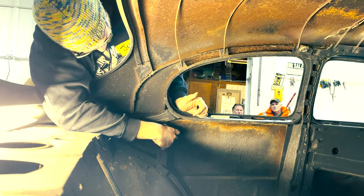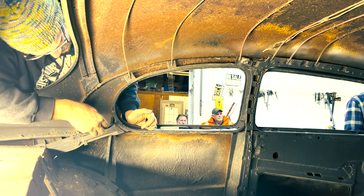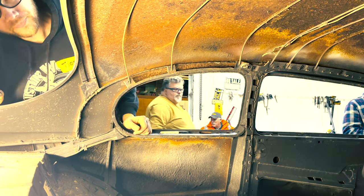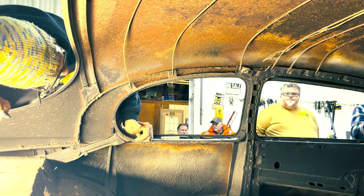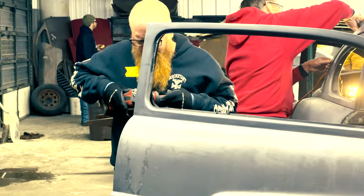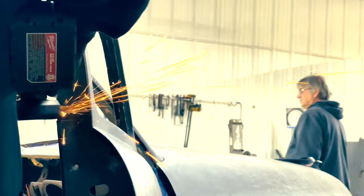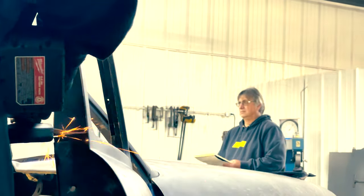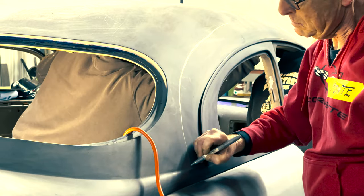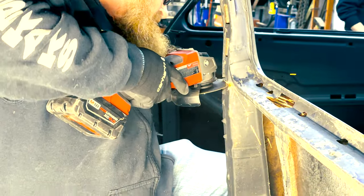Once all the preliminary cut lines were drawn, the guys could start cutting. Joel laid out the last cut lines before the actual chop began. In these initial cuts, we're doing relief cuts — not bracing the car yet, just getting all the reliefs done in the places that will have to move once the top moves. Once the relief cuts were done and all lines marked, it was time to brace up the car for the first real cuts.